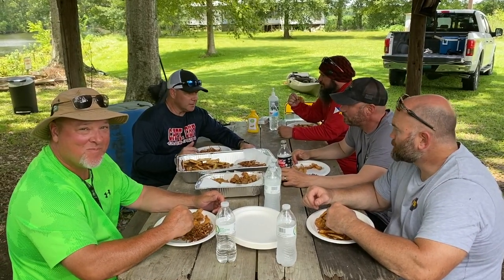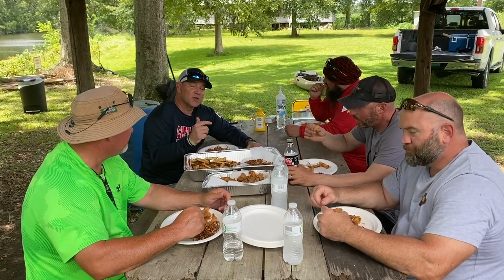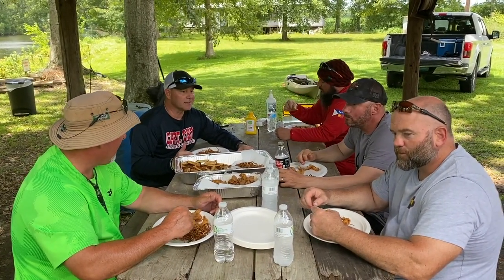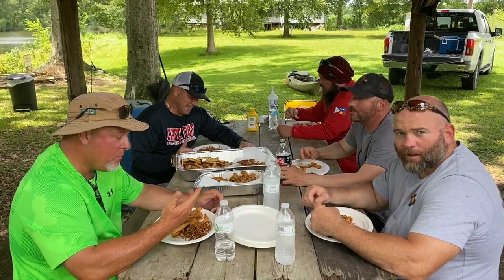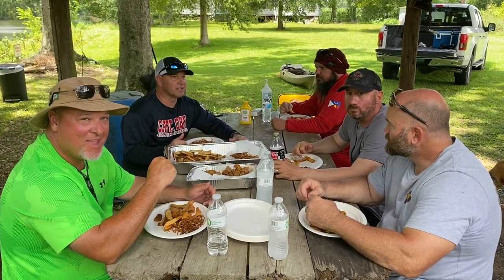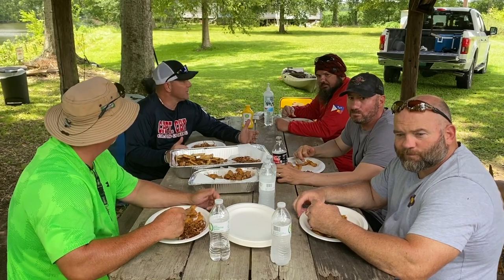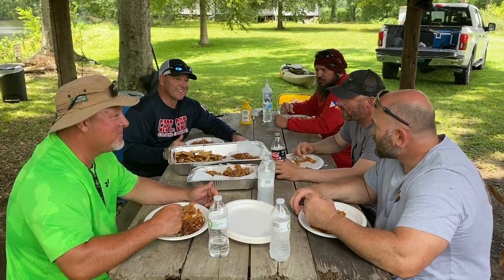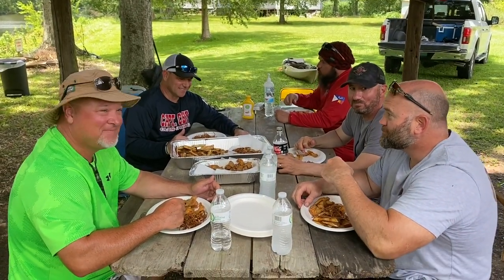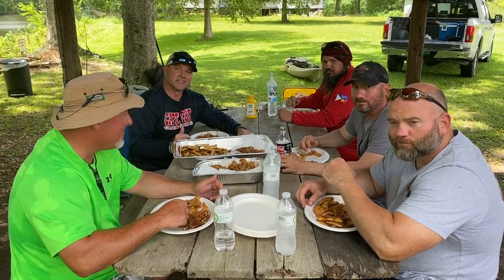All right everybody, we got our fried fish, our potatoes, and our crispy onion rings. How are the onion rings? Phenomenal! The fried fish is good, everything's good. I enjoyed being with all these veterans today — fishing, having a good time. Thank you all for coming, thank you for being out here, thank you for being on the show. Take a bite and we're done with that. Listen, thank you all for watching — see y'all in the kitchen!